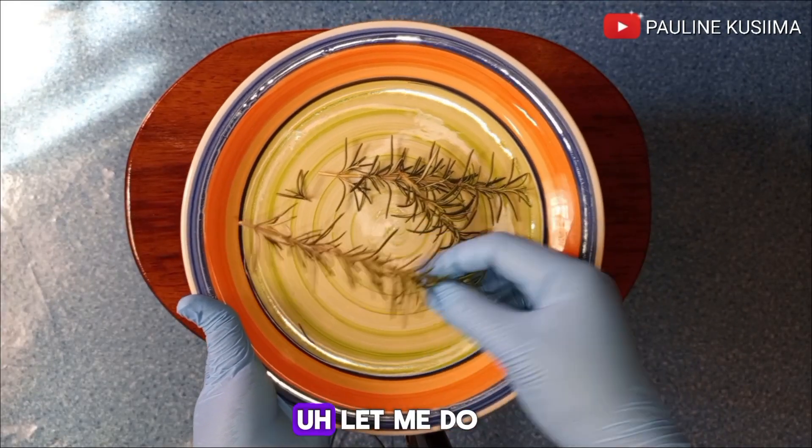Rosemary also contains anti-inflammatory properties, and these play a big role in preventing hair loss and hair fall. They also help a lot in regrowing your lost hair.